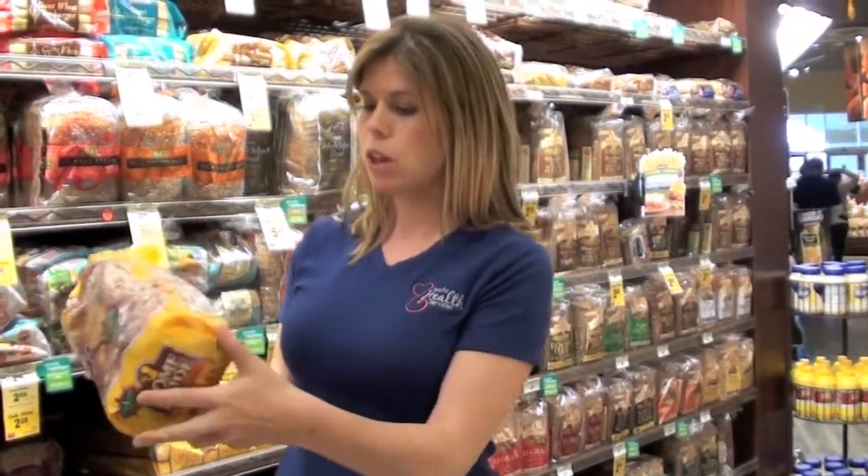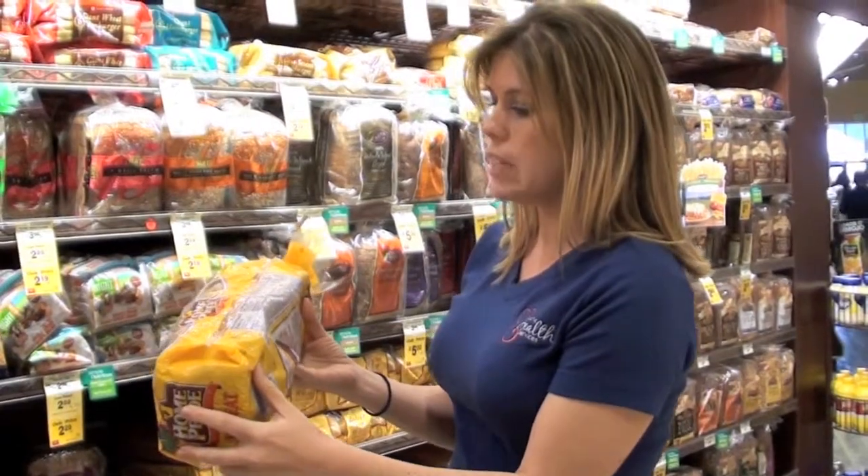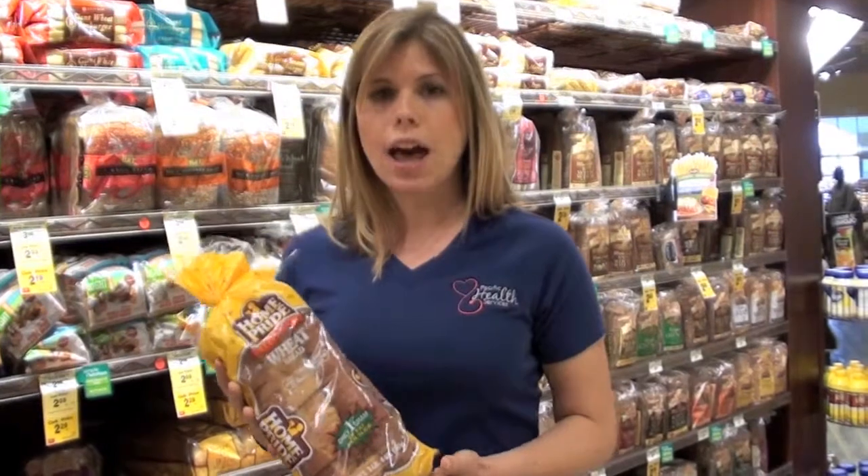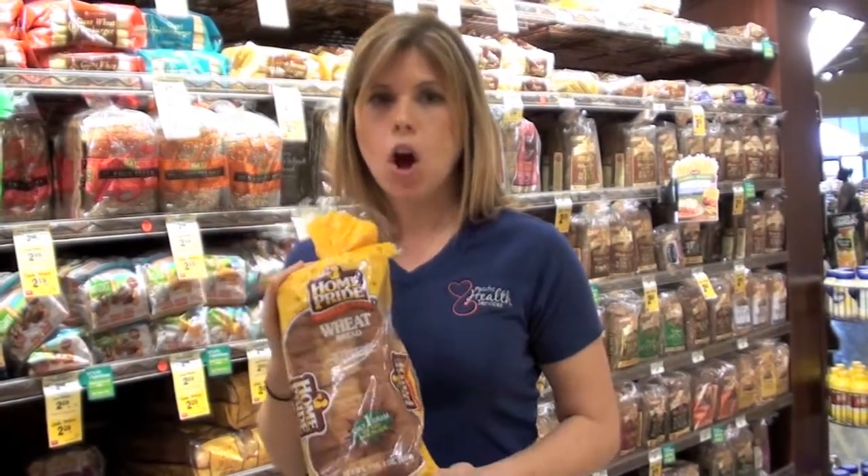Great choice — well, if you look a little bit closer at the label, we find that it's made with enriched wheat flour. Wheat flour. And whole wheat flour is much further down the list. So while it might seem like a healthy choice, it's really a lot of white flour mixed with a small amount of wheat flour. And they call it wheat bread.